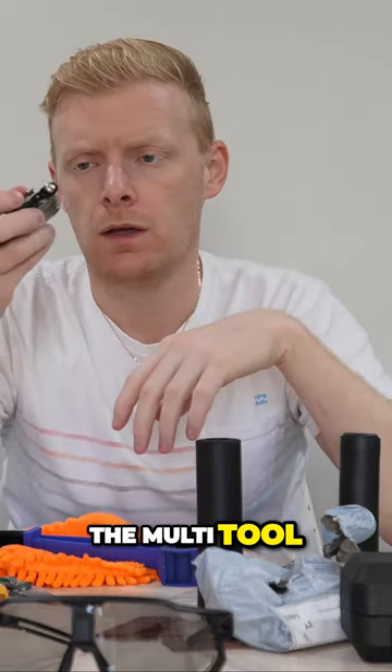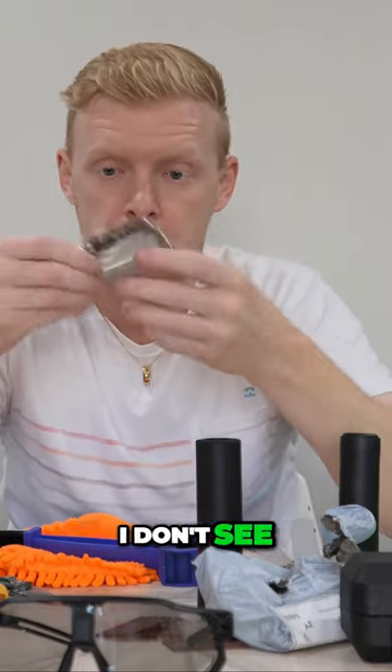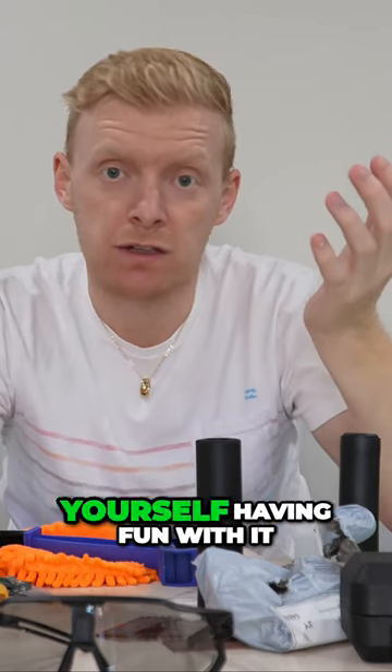The multi-tool — yeah, it's a multi-tool. I don't see anything wrong with it for the price. I think you'll find yourself having fun with it.